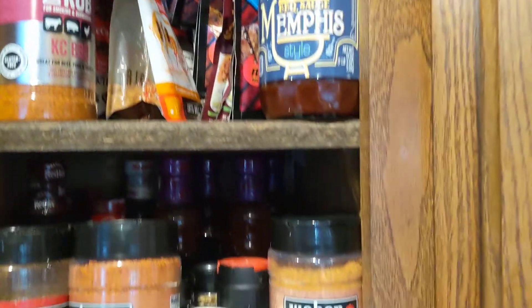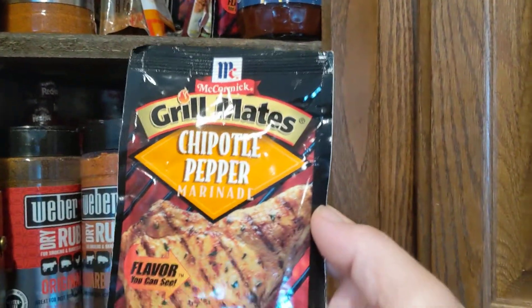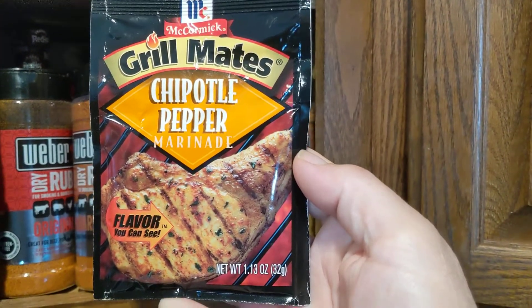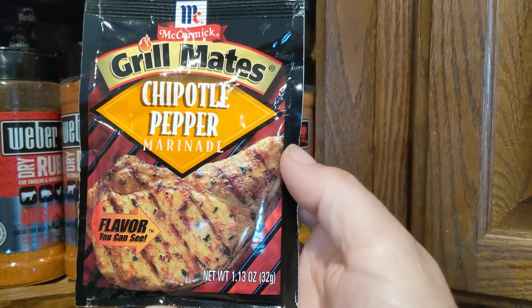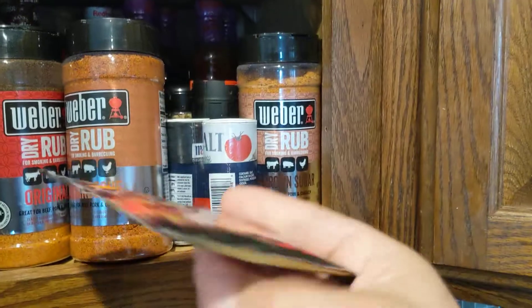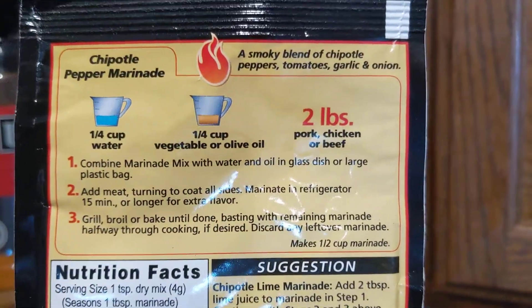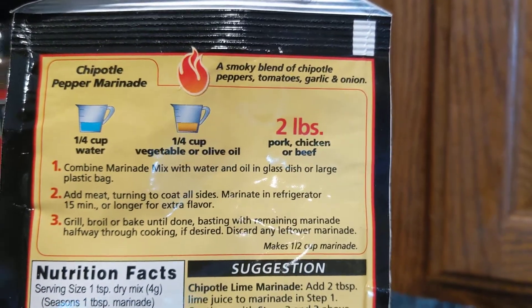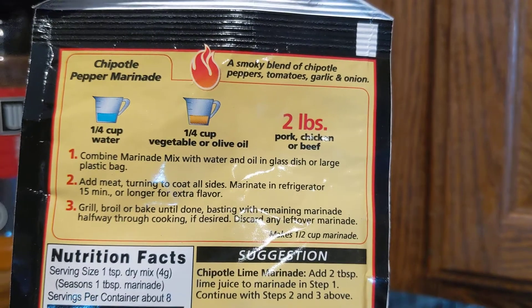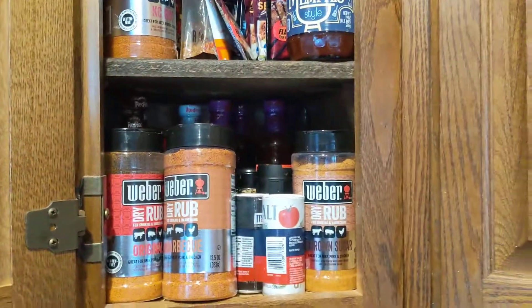Rubs and all that stuff. I got some Grill Mates right here — chipotle pepper marinade. It's really easy to use, really good. This particular one you need half a cup of water, half a cup vegetable oil or olive oil, and about two pounds of chicken, beef, pork, yada yada yada.